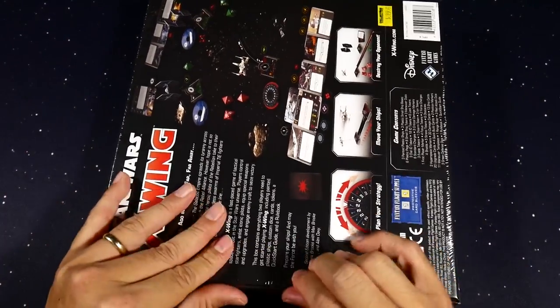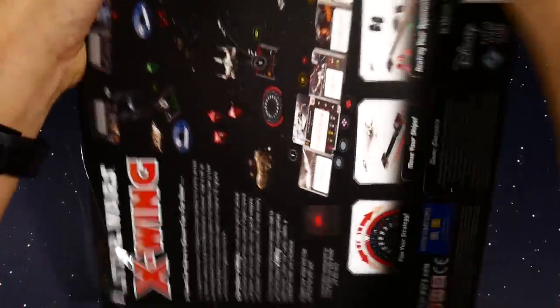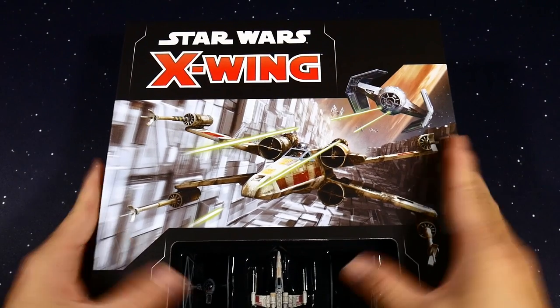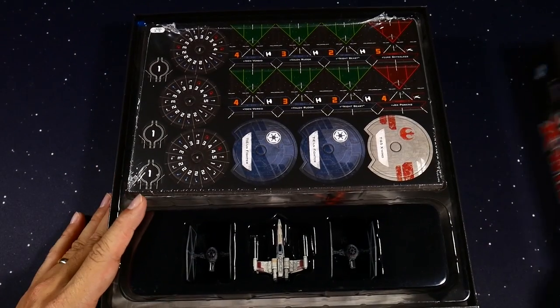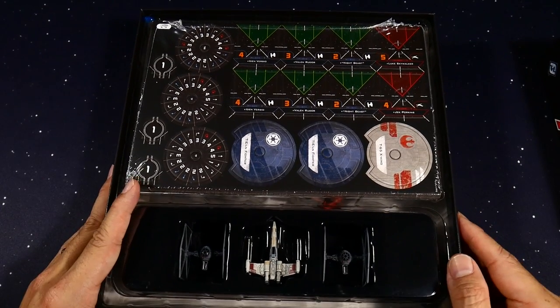We may or may not do a learning video, but in the description I'm going to put a link to a bunch of other YouTubers who have done or are probably going to do X-Wing 2.0 second edition learning videos. I have only played a couple games of 1.0 and have just played one game so far of second edition.